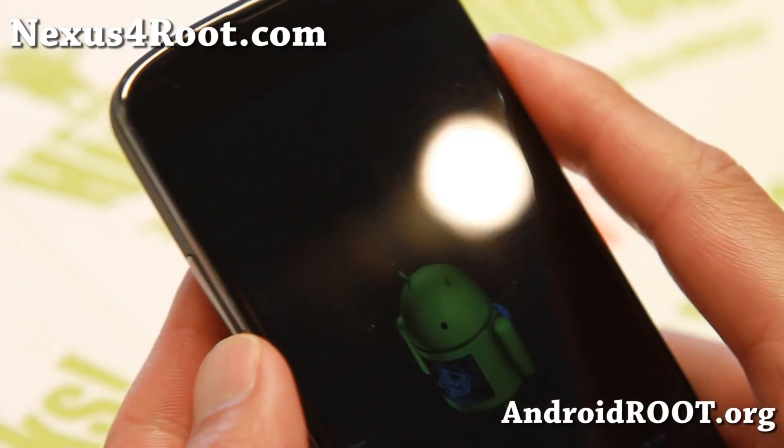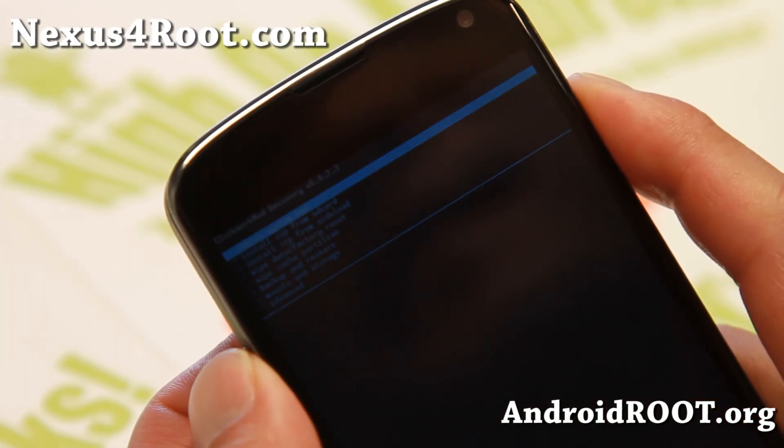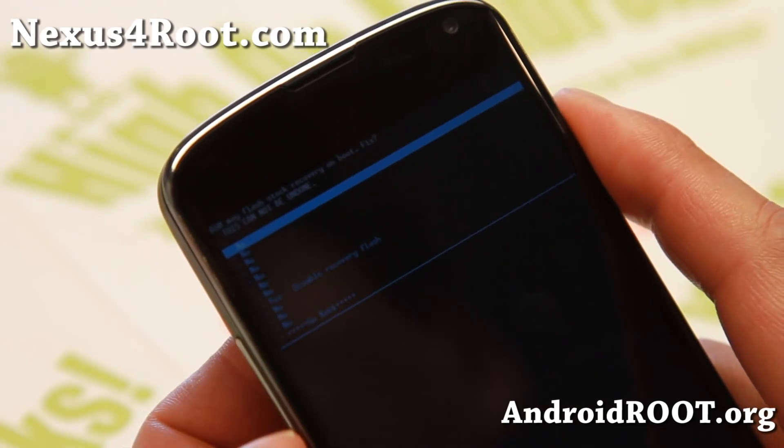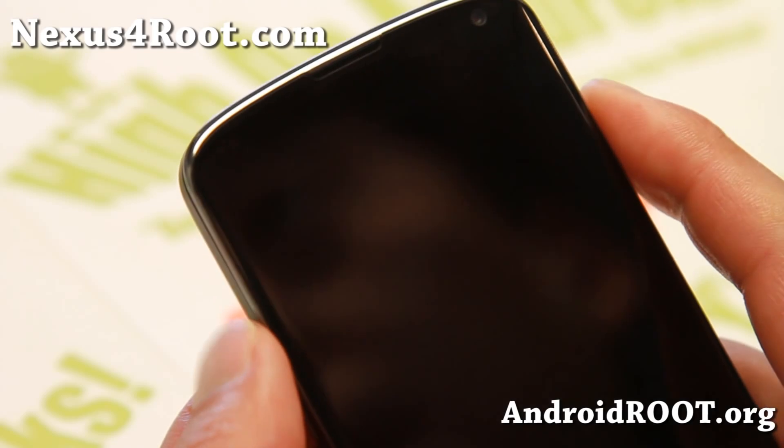Here's one important point: when you reboot, it's going to ask you to fix the SuperSU and root. It will say disable recovery fresh. Don't say yes — say no. Otherwise you won't have root. Say no and reboot, and you should be on the latest 4.3 with root.